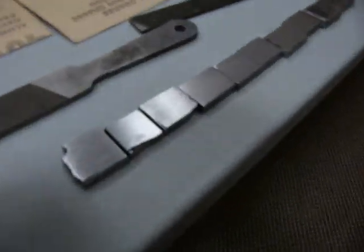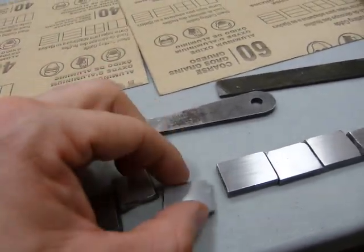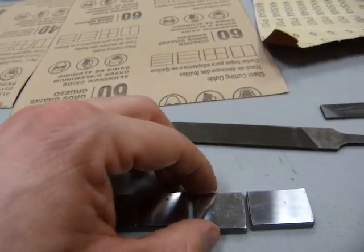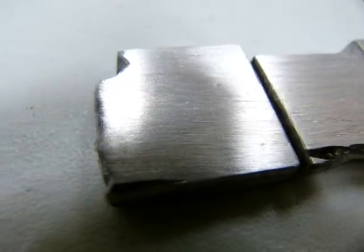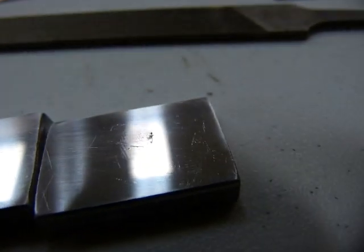I have metal samples here finished at each grit level: 40, 60, 80, 100, 120, 220, 320, 600, 1000, and 2000. They don't look very different at first, but they differ in surface texture. The grooves left by 40 grit sandpaper are more pronounced and visible than on a 320 grit surface, and at the far end the 2000 grit finish is much smoother.